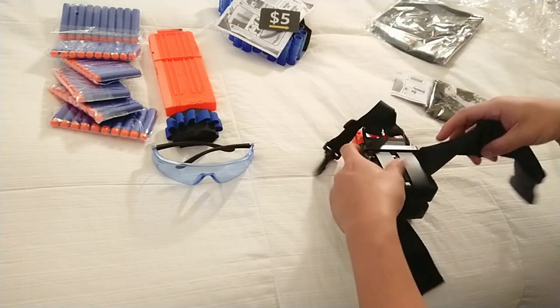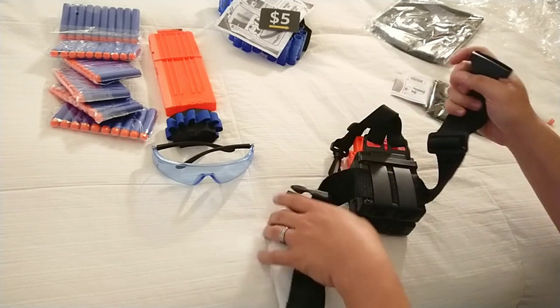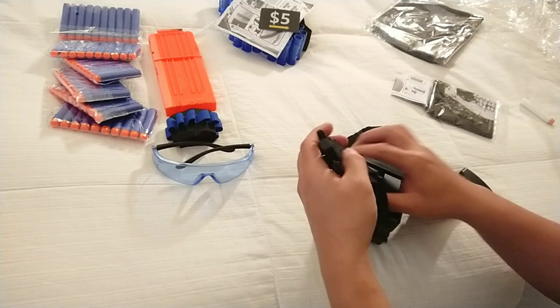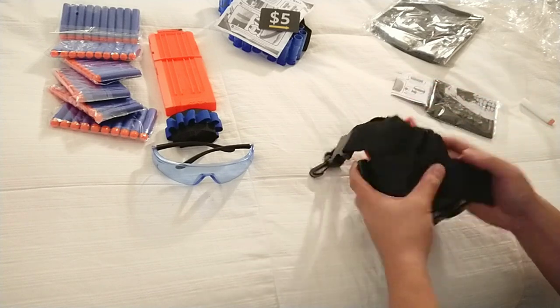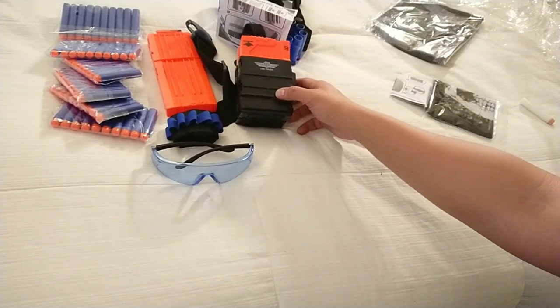Let's check out this here again — similar fabric, good plastic. It seems like it would hold up pretty okay. Quality seems to be good enough.